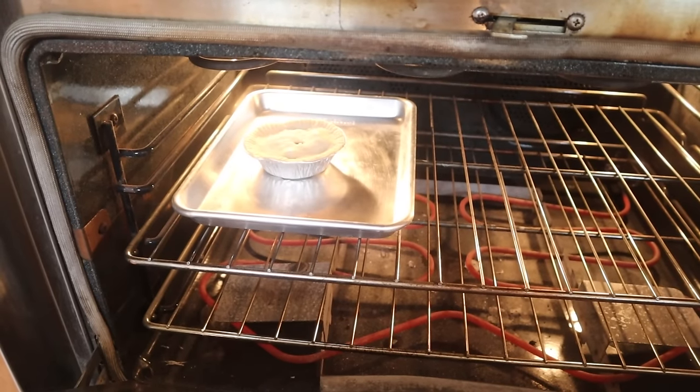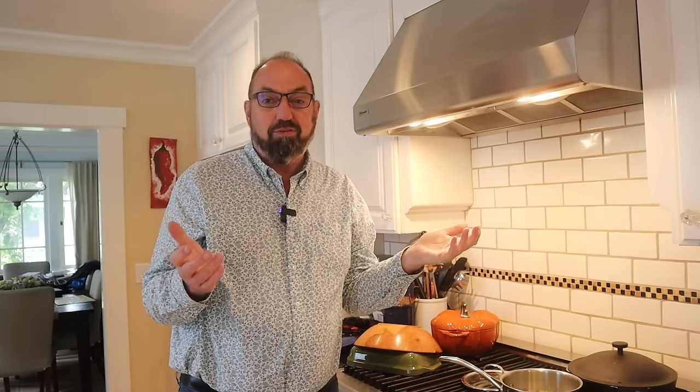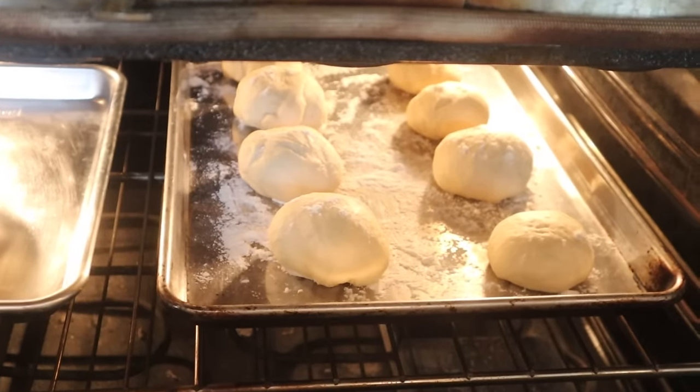Now we put our meat and potato pie — that's frozen — into a 400 degree oven for about an hour. No, I didn't make my own pie. My day job is ramping up and I just didn't have the time. Plus I found this great British bakery run out of a home kitchen, Julie's British Bakery here in San Jose. She makes all kinds of pies, I ended up buying three different flavors. And now we put our barms in the oven for about 25 minutes.